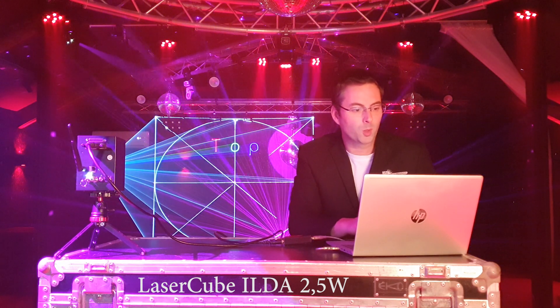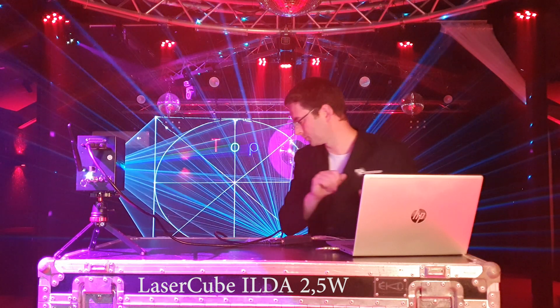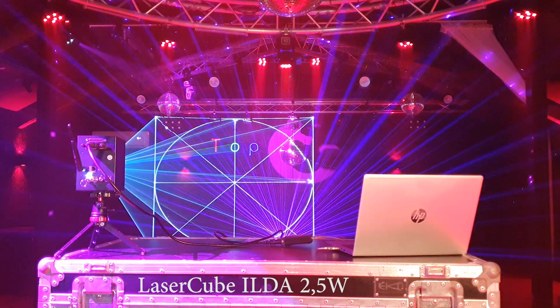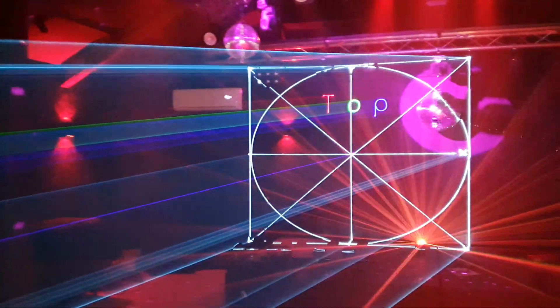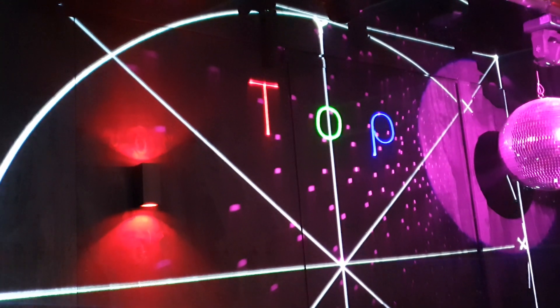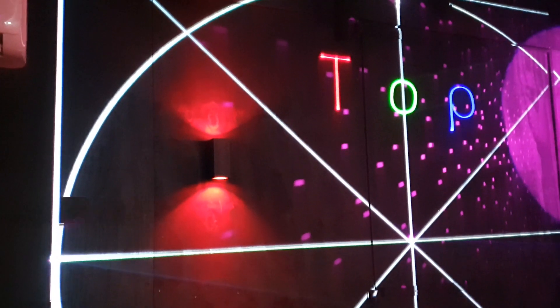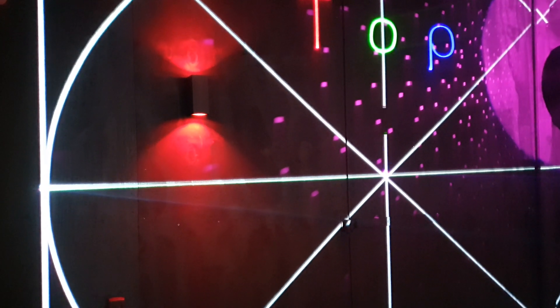This is the test pattern and now I am projecting at 80% output and scan speed is 36k. This really looks beautiful — the white is crispy white, the corners are nice and straight, beautiful colors, good scan speed. Even my camera can record it, because with your eyes it looks way better than with the camera. Look at that power — wow.